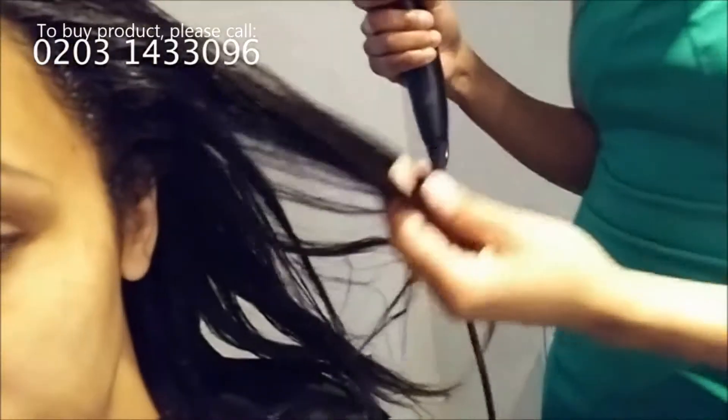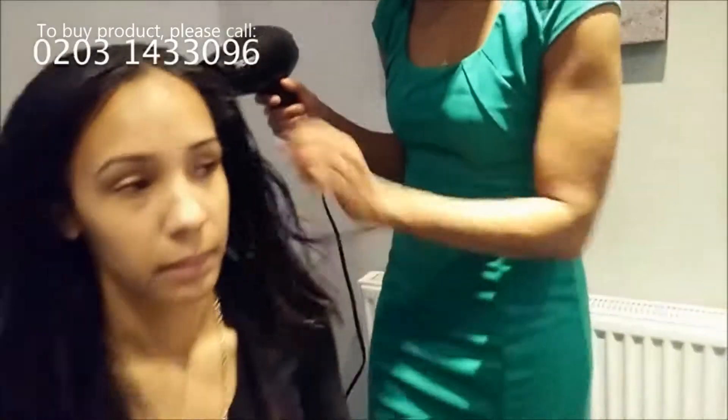Our Hydrating Mist is a water-based product. It contains aloe vera and lots of water so you can refresh your hair and freshen it up the next morning or the night before without leaving a greasy film on your hair.